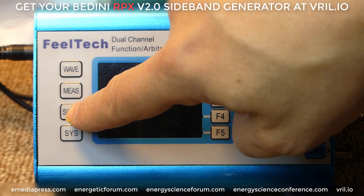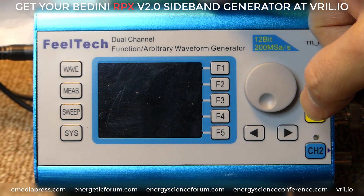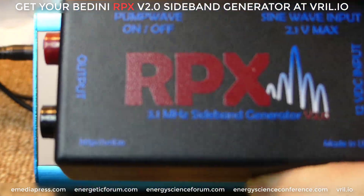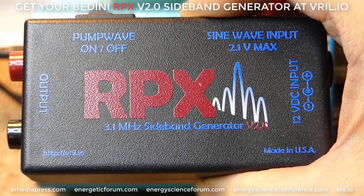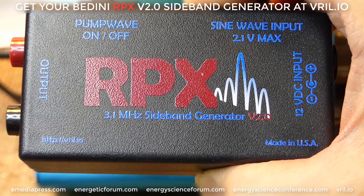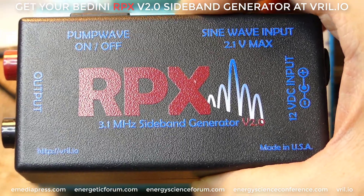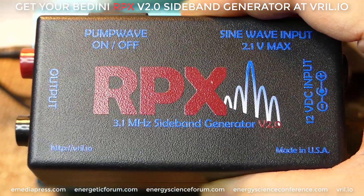In this video I'm going to show how to program the sweep function for the FuelTech FY2300. This is a 20 MHz unit which comes with the combo kit for the RPX 2.0. This is an electro delivery rife machine invented by John Bedini. It's the only legitimate electro delivery rife machine in the world because of the low frequency carrier which gets around the skin effect — if it doesn't have that, it's fake.